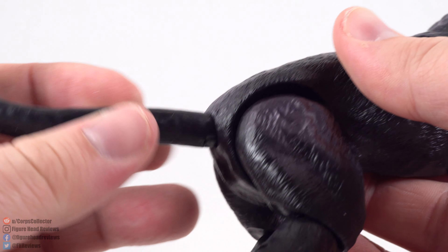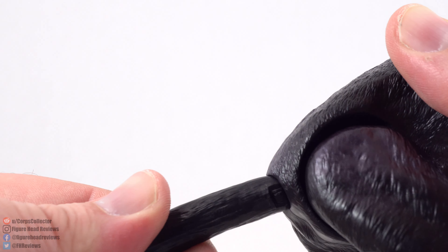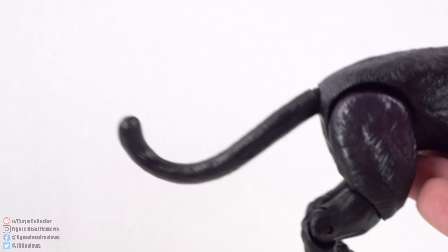And I totally forgot to mention articulation on the tail — it does rotate and there is a hinge joint. You just have to carefully find it. You can have the tail sticking up further or positioned down more if you want.